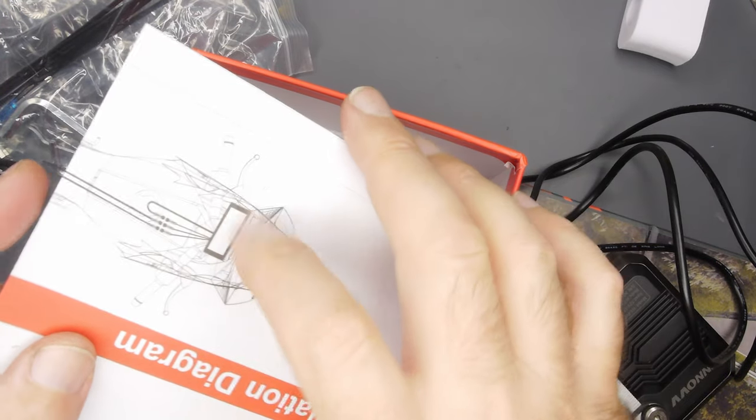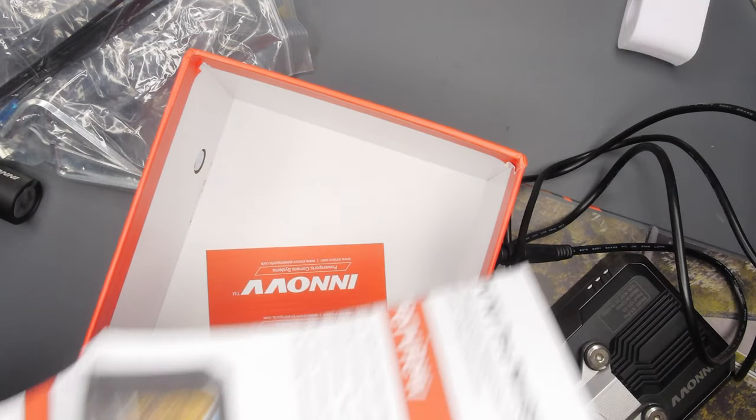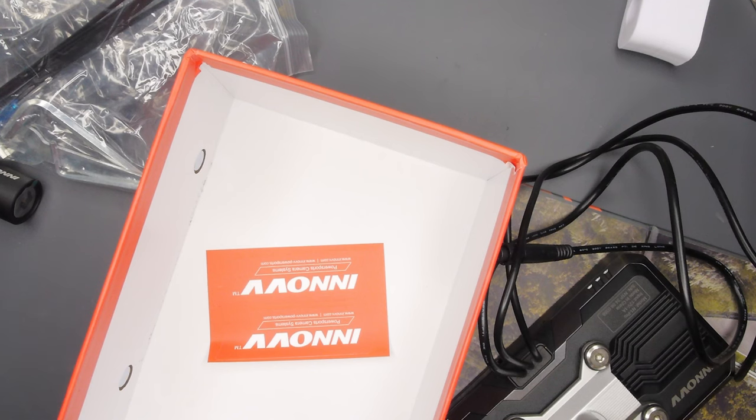Got some stickers and the installation diagram — this thing is huge, like map-sized. I'm not kidding. It just goes on and on.